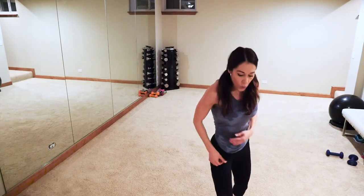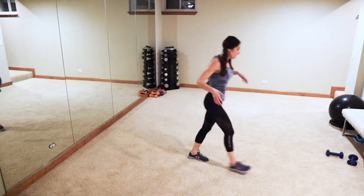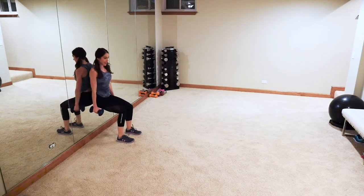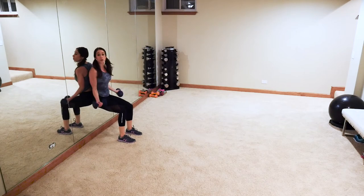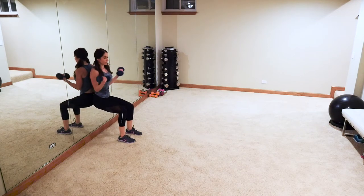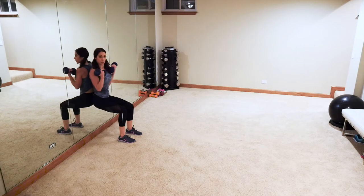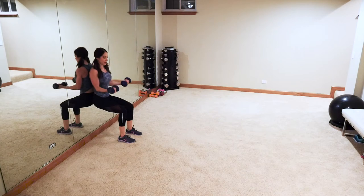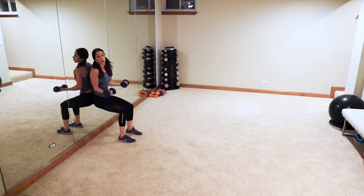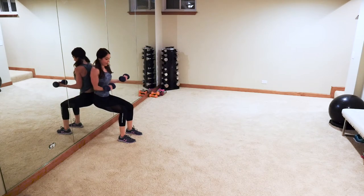Okay — wall squats guys! Grab those heavy weights. We're gonna do 21s: seven basic curls — one, two, get low in that squat, three, four, five, six, seven. Now come all the way up, half down — one, two, three, four, five, six, seven. Now come all the way down, half up — one, two, three, four, five, six, seven. Awesome!